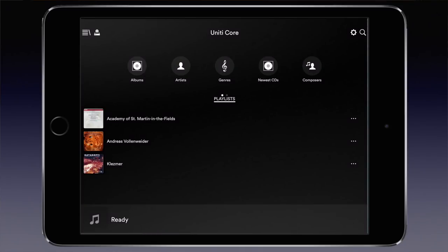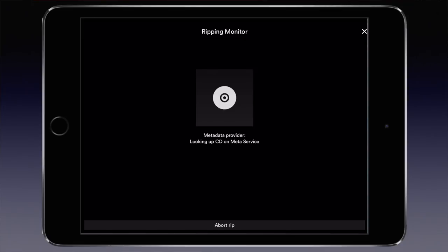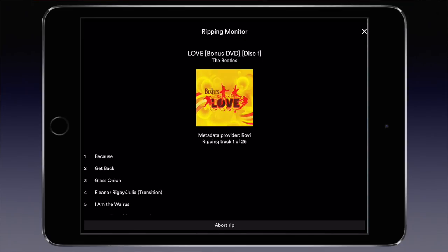Ripping is very easy. Go to the Ripping page, insert the disc and you are set. Only when the metadata cannot be found on the web do you need to manually enter the specifics. Talking about metadata, when you want to use WAV as format, the Core places a little file containing the metadata in the same folder, as a workaround for the restricted metadata capabilities of the WAV format. The metadata can be added and edited in the app.